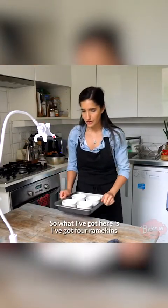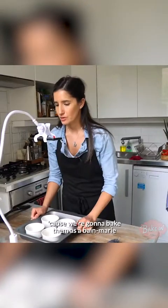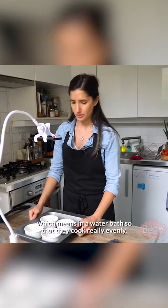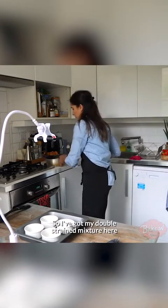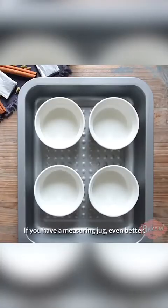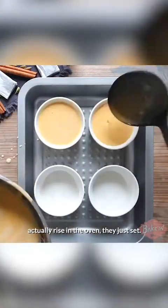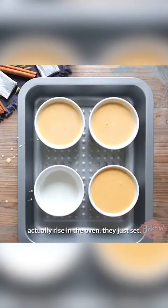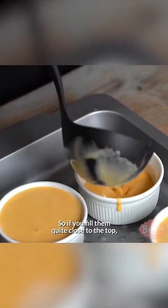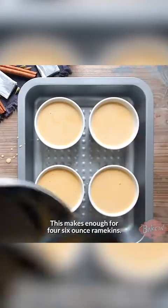I've got four ramekins that I've placed into a baking tin because we're going to bake them as a bain marie, which means in a water bath, so that they cook really evenly. I've got my double-strained mixture here and I'm just going to use a ladle — if you have a measuring jug, even better. The good thing about these is that they don't actually rise in the oven, they just set. So if you fill them quite close to the top, it's totally fine. This makes enough for four six-ounce ramekins.